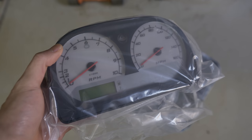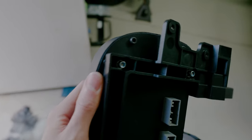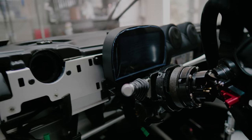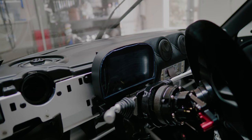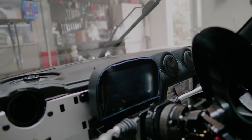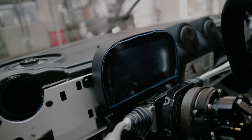Here's a quick comparison of the stock dash and the new one. The L bracket is now mounted to the new dash and the dash is back in the car. However, I'm still waiting for the gauge cluster to arrive in the mail — it's still in the FedEx truck. I also have a carbon fiber gauge shroud that's going to go in on top of it.